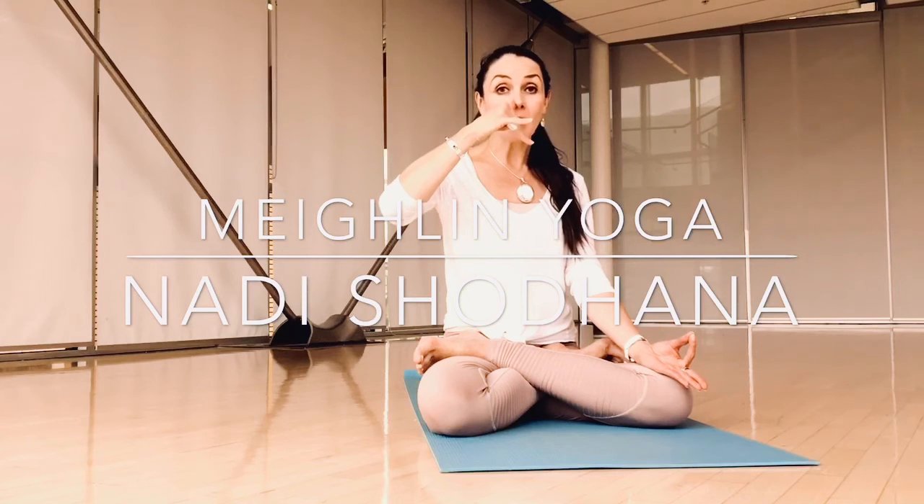Now take your thumb and close your right nostril. We'll begin on the left side, inhaling through the left nostril for a count of four. So inhale.